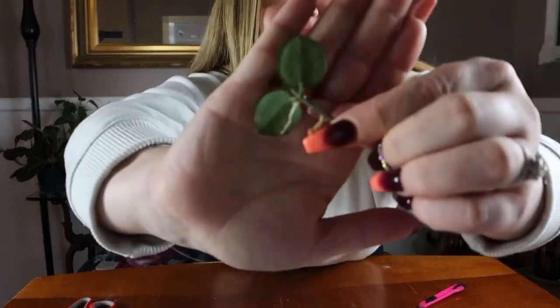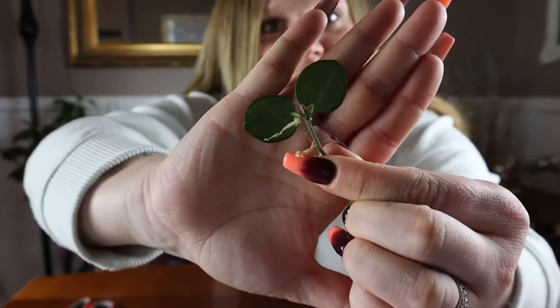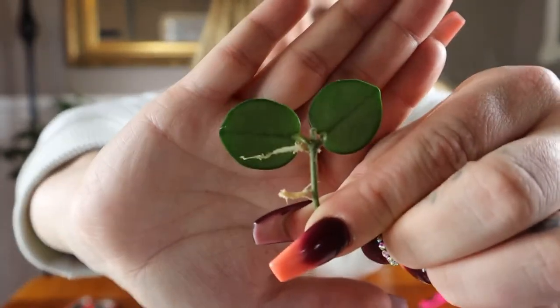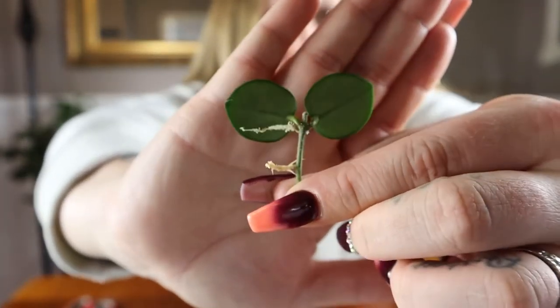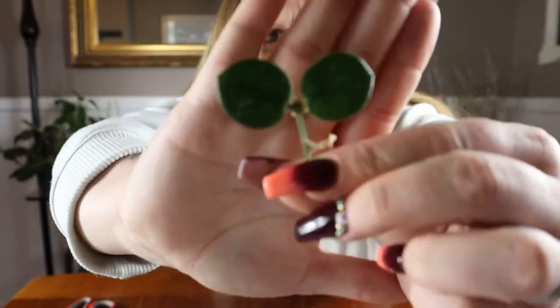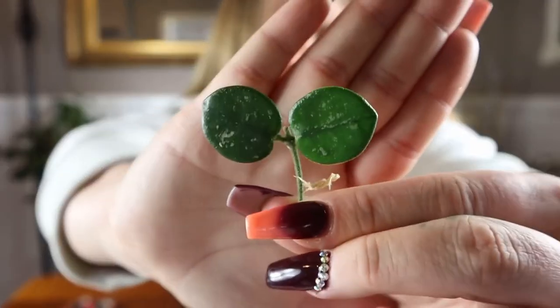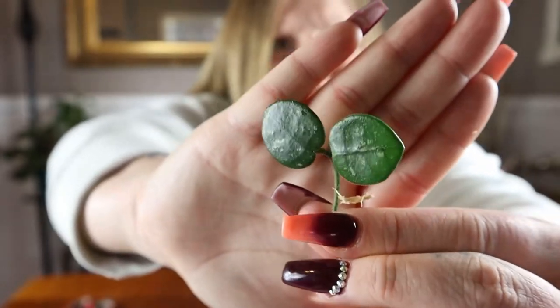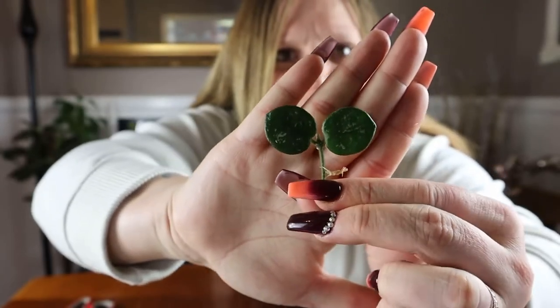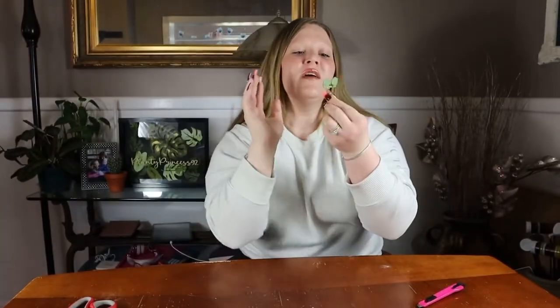It does have two roots — one at the top and one right above my finger — and they're actually pretty long, so you can tell they didn't just pop out, which is really nice. The leaves do have a decent amount of splash going on, so I'm really excited to see what this plant brings in the future.